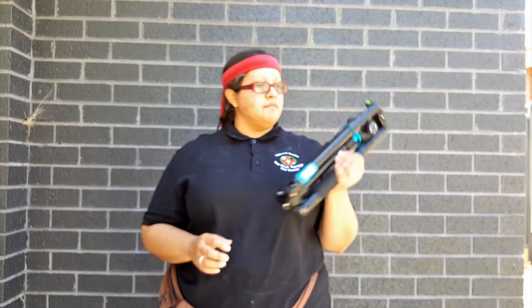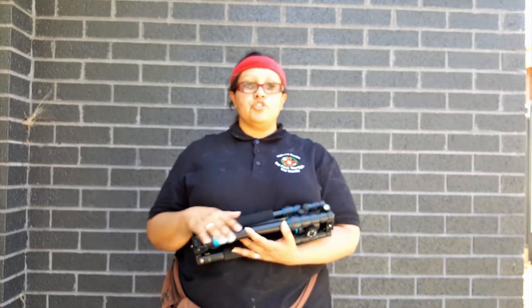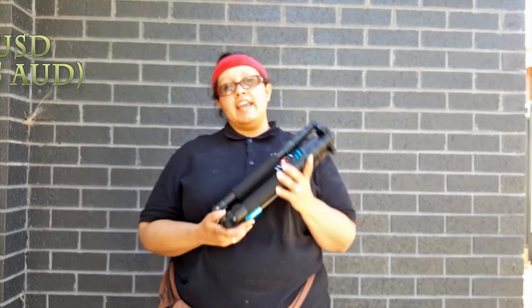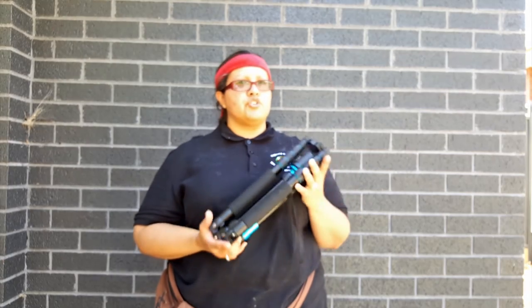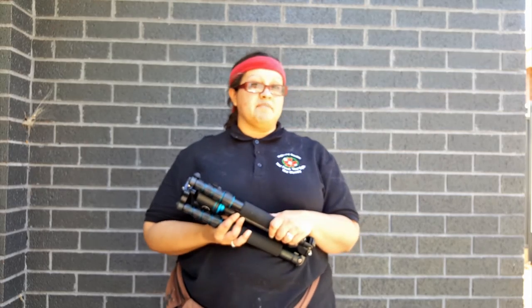The Revolve tripod monopod is really the way to go for anyone doing travel work regarding photography or videos, or even if you're just a startup YouTuber. For those wondering about price, this is set to $89.99 United States dollars. In total it came up to about $100 or so with shipping and handling. If you're within the United States, you have a great deal with free shipping done within the States. Unfortunately, anyone like myself who lives in Australia is going to have to pay for shipping.